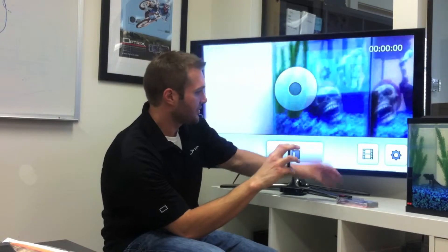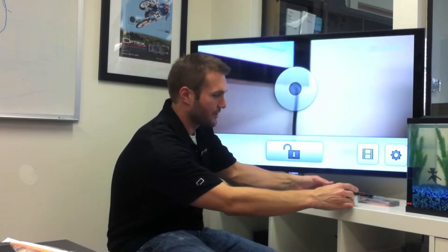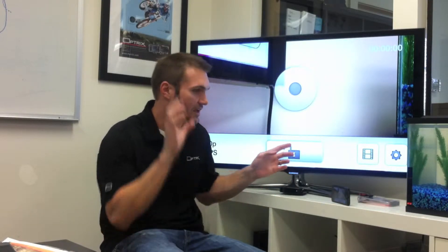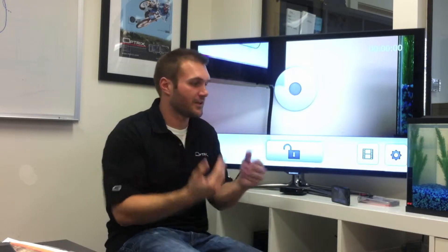We've got the app going here and the first thing it's going to do is what's called Focus Lock. Focus Lock is really important when you're recording action video because it's going to keep you from getting that wavy look to your video. When you have auto focus like you do on an iPhone and you're recording as you're, say, mountain biking down the trail, what's going to happen is that auto focus is going to focus on a tree, then a rock, then another tree, and it's going to give you that wavy video.